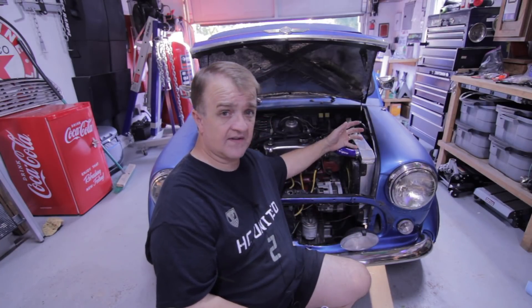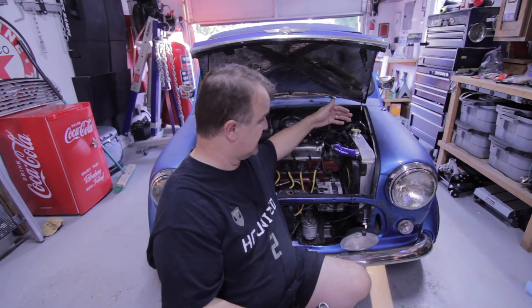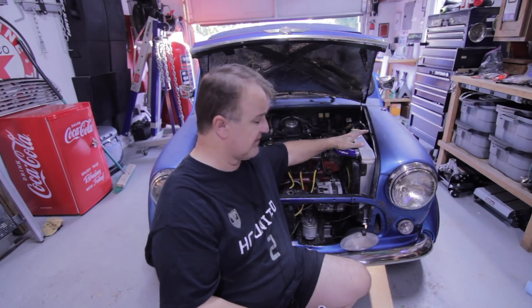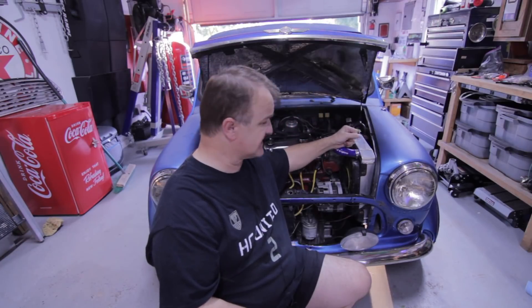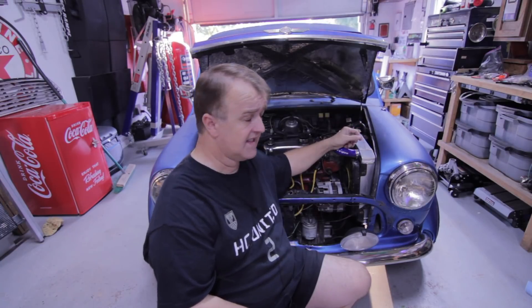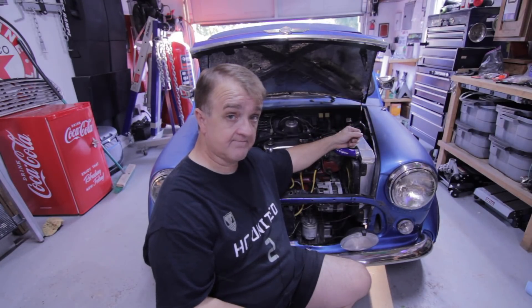My engine overheated, so I'm starting with the basics — checking the hoses. I'm going to check the pressure inside the radiator. I just installed this radiator about a month and a half ago. But before I do any of that, I'm going to remove the bonnet because I'm short and I'm always bumping my head. Then I'm going to fill it up since the radiator was shy, and we'll go from there.